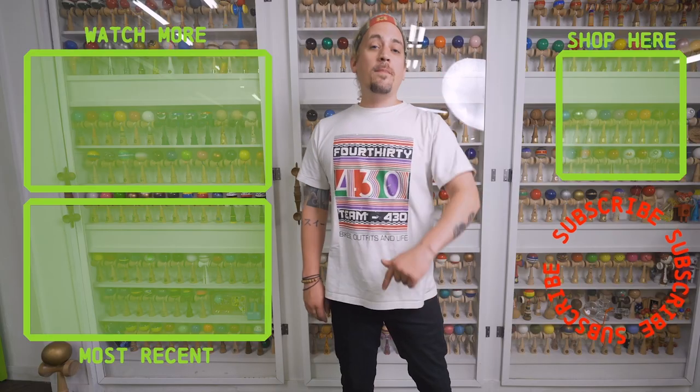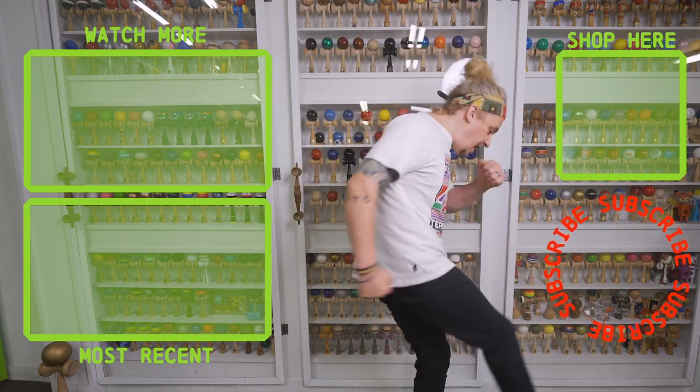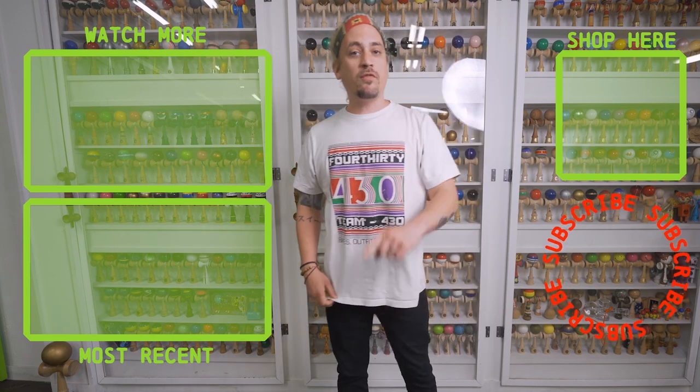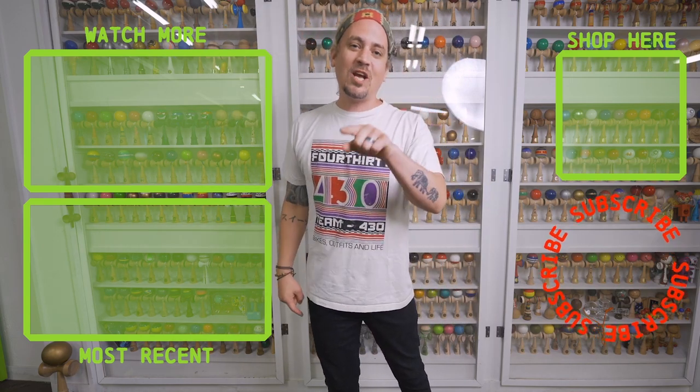What up everybody, thanks for checking out that video! If you like what you just watched, make sure you go hit that subscribe button, and make sure you go punch that shop button and get yourself a new dama. We have tons of other videos for you to watch, so make sure you go check them out. See you next time.